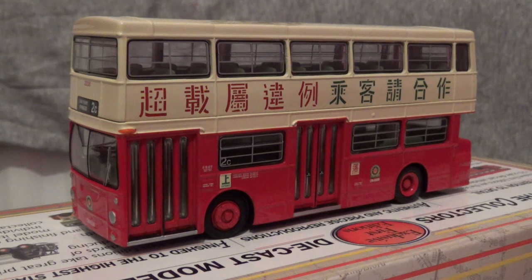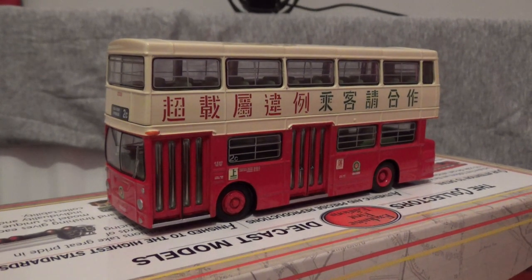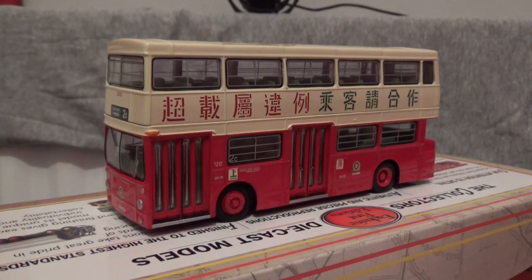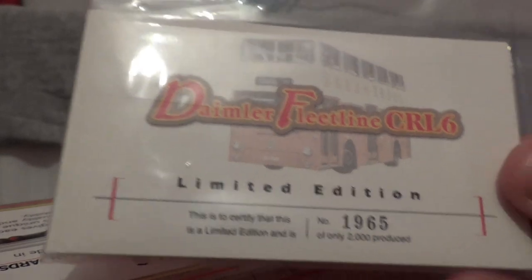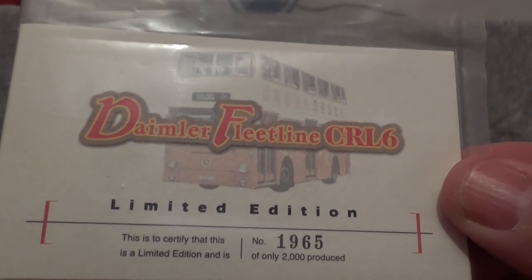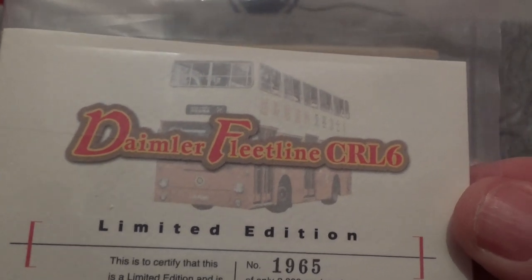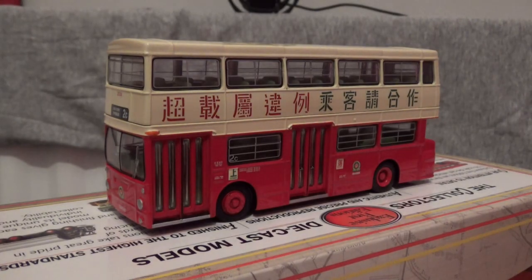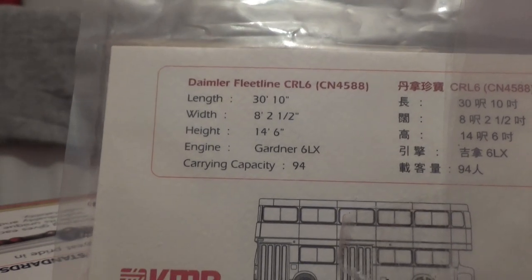Now that I've removed the model bus from the packaging, I'm going to zoom out a bit. Just like with the China Motor Bus driver trainer model, this one also comes as a limited edition. The reference number on this one is 1965, of only 2,000 produced worldwide, and it is the Daimler Fleet Line CRL6, which I believe is the official classification of the DMS bus. The length is thirty feet ten inches long.